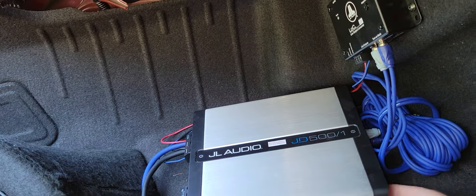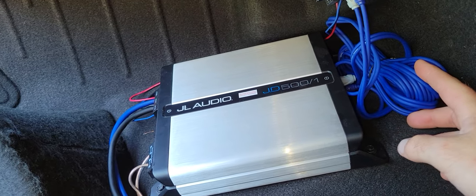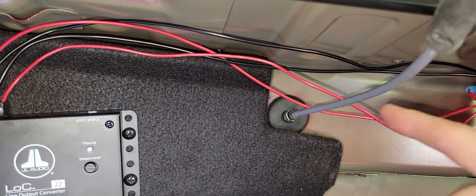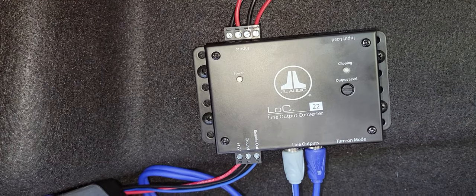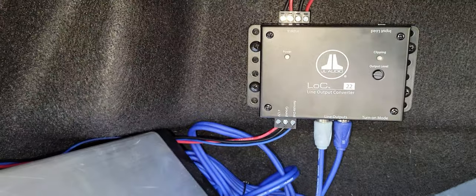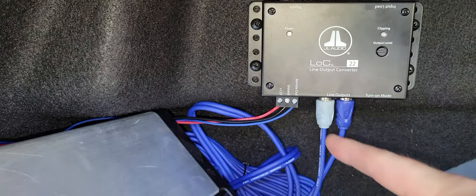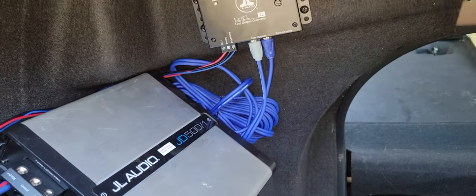Then run it over to the line output converter. Your RCAs go out to the amplifier — I need to get a shorter RCA cable since I only need about a foot and a half. The line output converter has inputs for left and right channel; just make sure you know which ones are which when you follow them from the speaker. The directions have information about clipping, output level, and turn-on mode. As for the remote wire, this unit actually sends a remote signal out to your amplifier, so you don't need to run an actual wire from the front to the back.